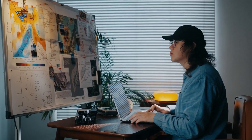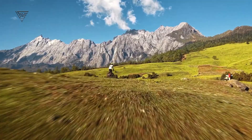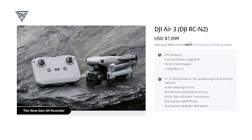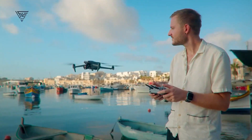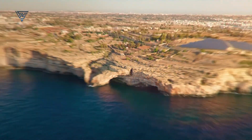So when can we expect the DJI Air 4? Based on leaks, the most realistic timeline is late 2025. DJI typically follows a two-year upgrade cycle for the Air series, so this fits their usual strategy. As for pricing, the Air 3 launched at $1,099, so we'd expect the Air 4 to stay in the same range. But if DJI packs in high-end features, a price increase wouldn't be surprising.